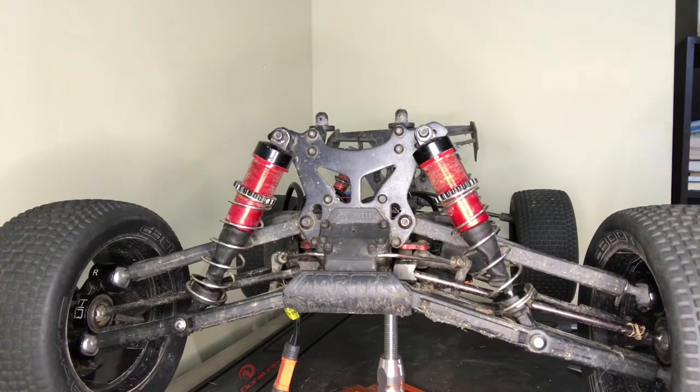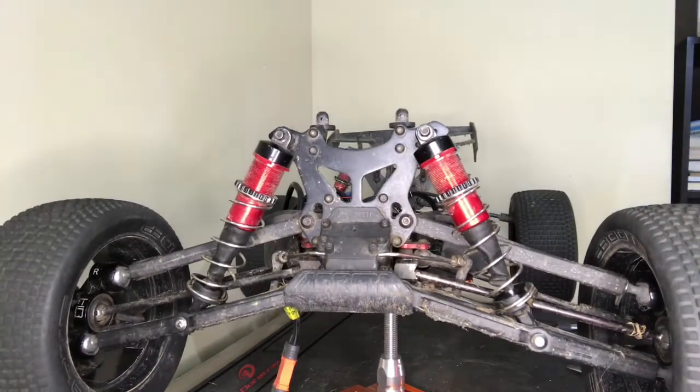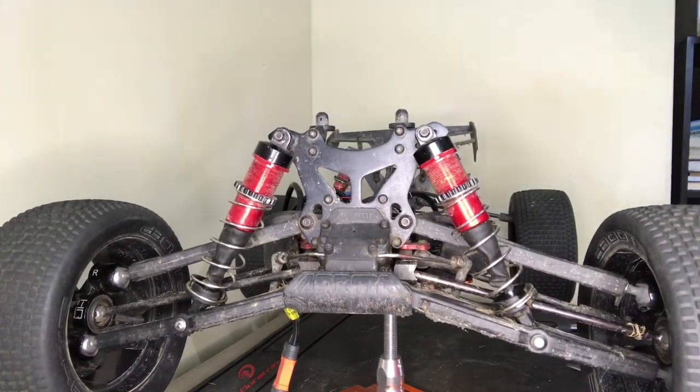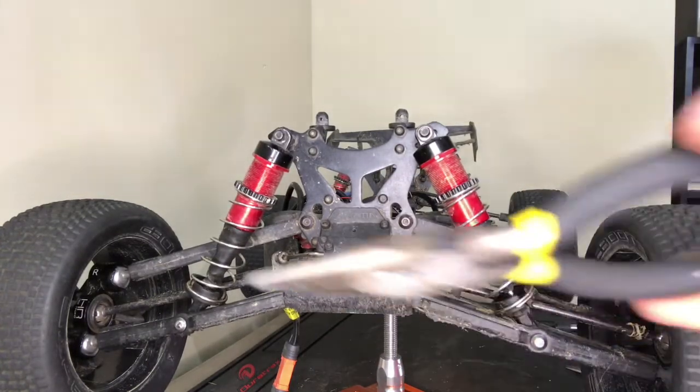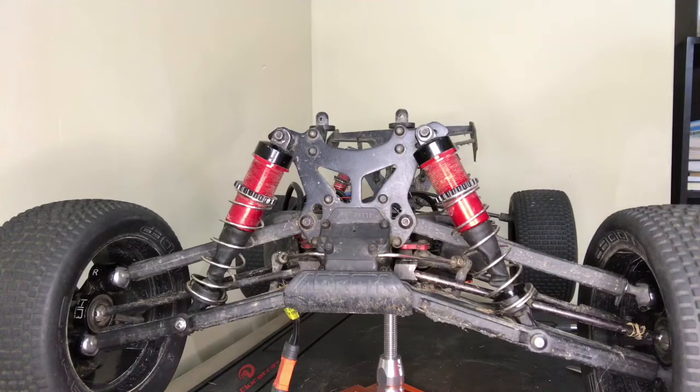Hi guys, today I'm going to be showing you how to take the front shocks off of your Arrma Kraton. Some tools that you're going to need are a cross wrench, a pair of needle nose pliers, a 1.5mm and a 2.5mm allen key.